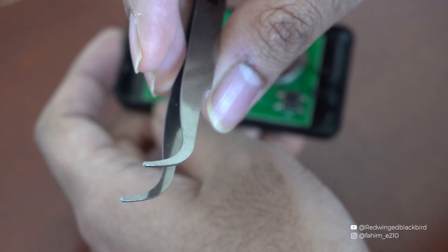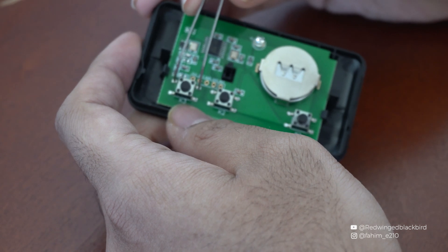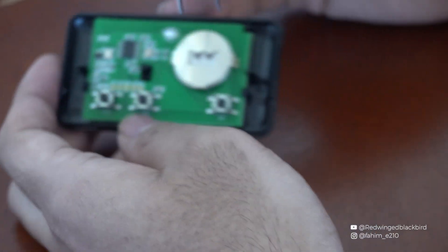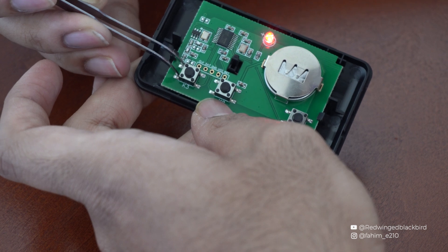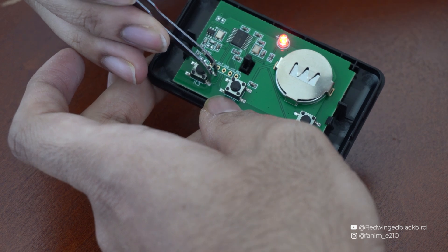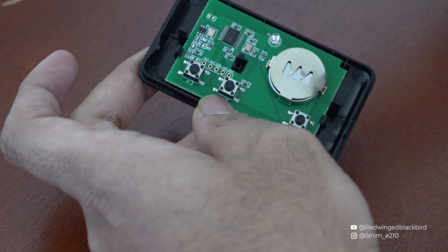We need to figure out exactly where to solder — whether it's top to bottom or side to side. With my metal tweezers I'm going to touch two points and see if the red LED lights up. When I touch those two points nothing happens, so instead I'll try side to side — and there you go, the red light pops up. Testing the other side confirms the same result.